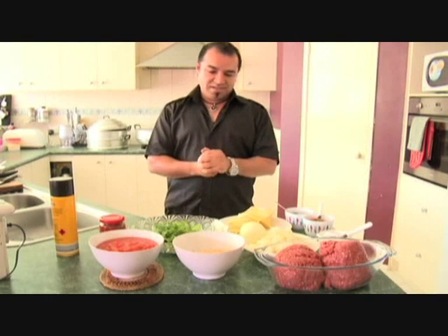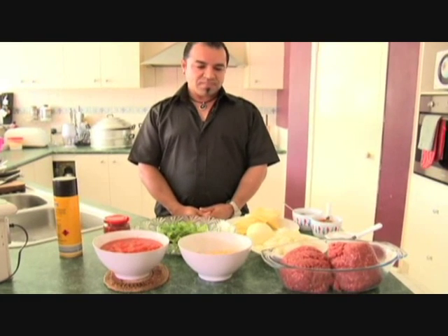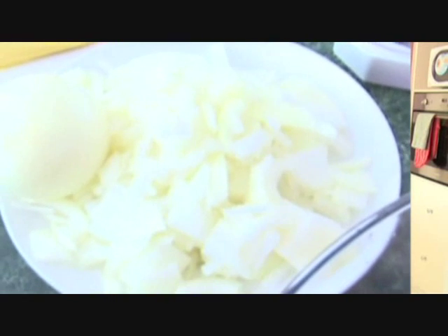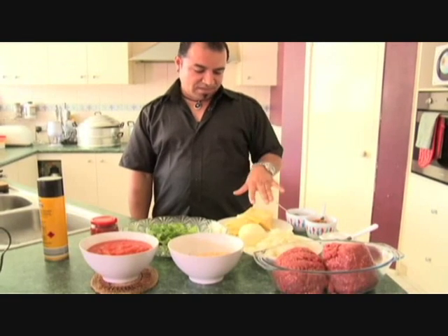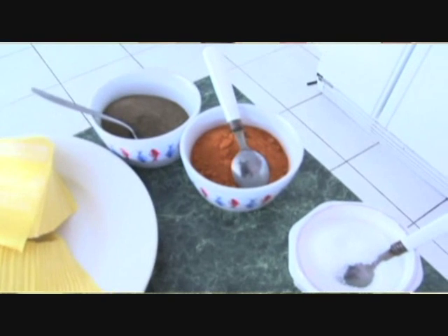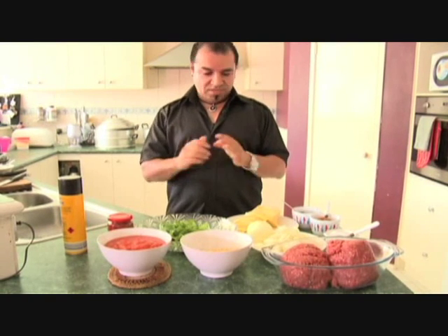What we need to make the mantu is we need the mince, we need onion, we need the pastry, we need the spices that we want to put in, and then we need to make the sauce.